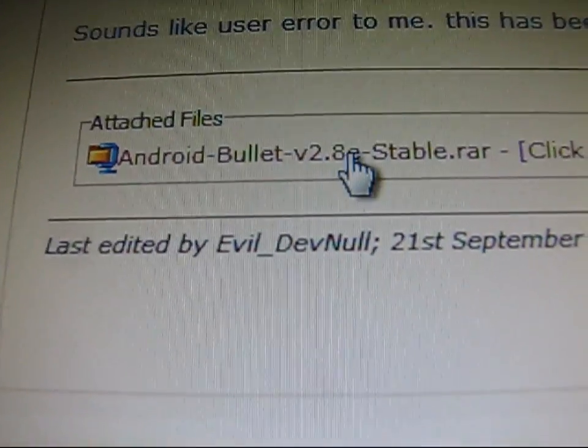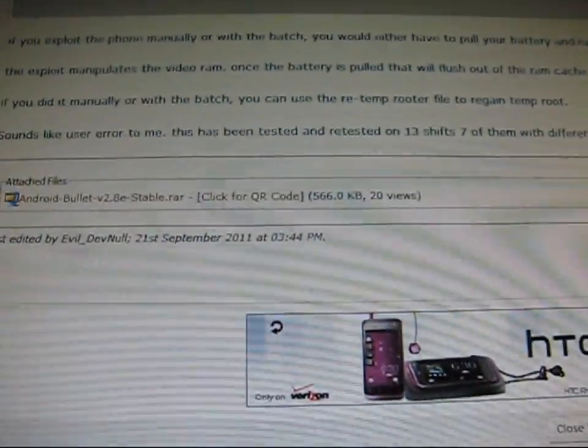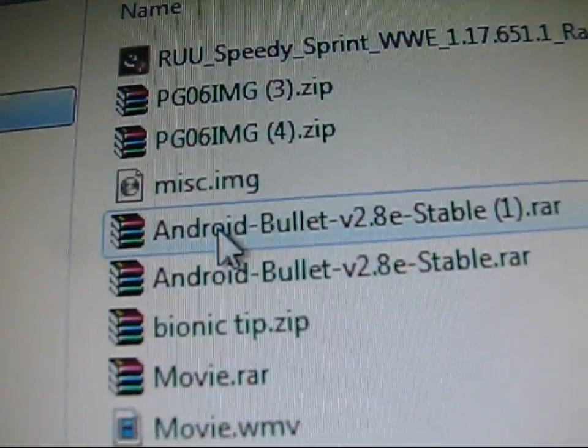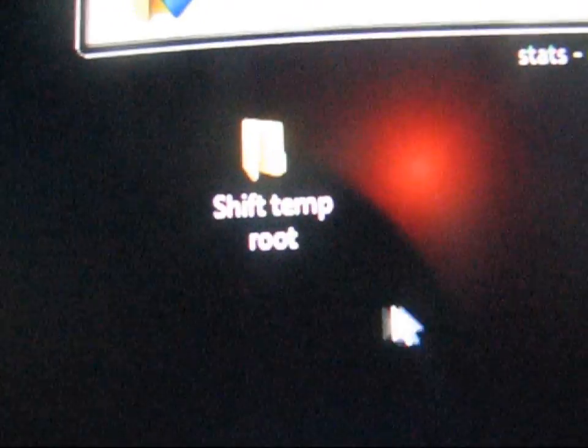Then click on the other link in the description of the video. Big thanks to EvilDevNull for this. Click on Android Bullet version 2.8e stable.rar and download it. It's going to be a RAR file — you're going to need either WinZip, WinRAR, or 7zip. Go ahead and also create a folder on your desktop called Shift-Temp Root.